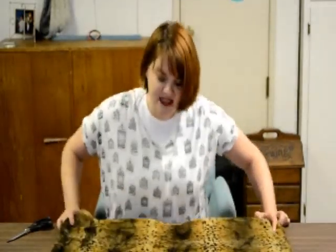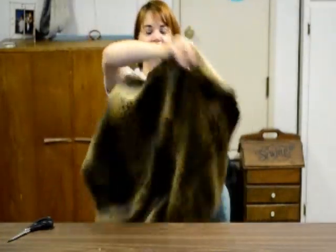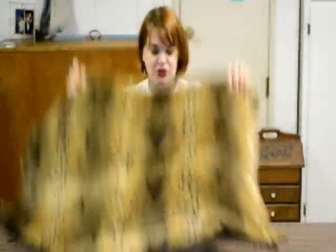You guys aren't gonna believe how easy this is — it's a fantastic project for first-time sewers because there's so little sewing involved. All I did was cut a big square that was big enough to fit me around, and it's folded in half so it's actually two layers. Then I cut a little hole for the back and cut this right down the middle, then try it on to make sure it's the size I want.